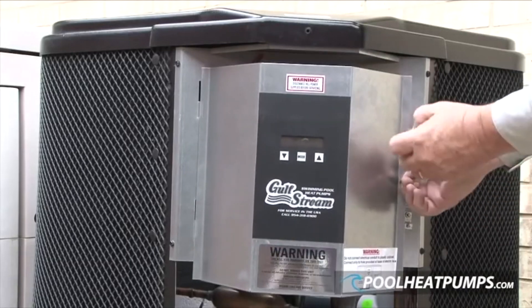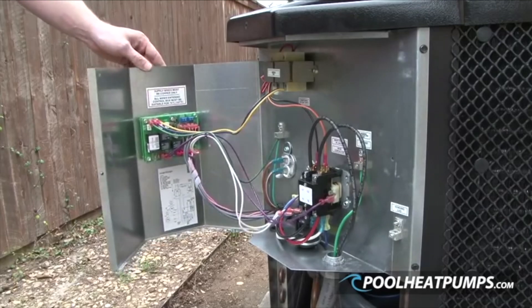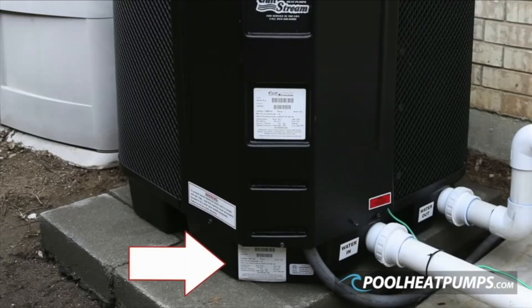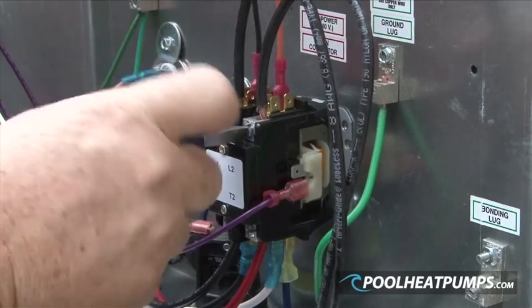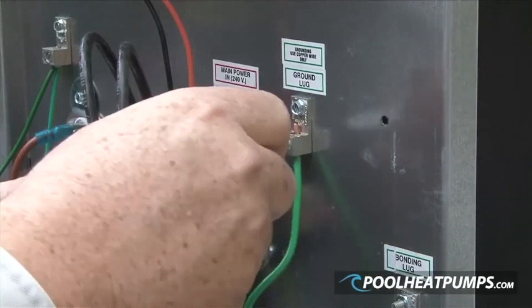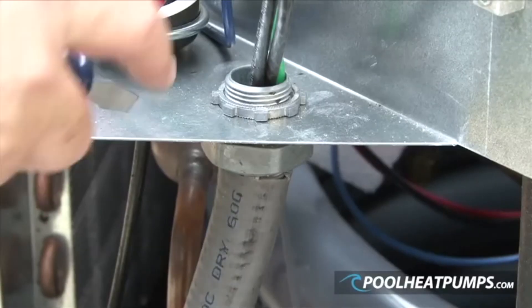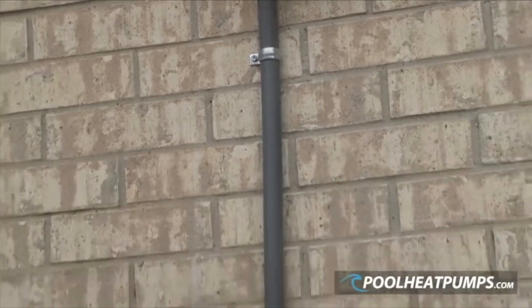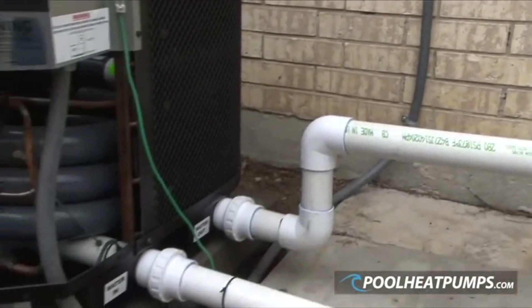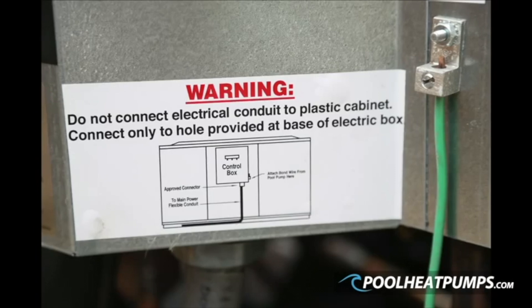To access the control board, unscrew the one screw on the right hand side of the control box. The electrical requirements can be found on the rating plate located on the bottom front of the base pan of the unit. A qualified electrician must install the electrical power in accordance with local code requirements. Conduit must be run all the way up to the electrical box and installed with an appropriate connector. Running wires without conduit into the control box not only allows snakes, bugs, lizards, etc. into the box which could possibly short components, but also poses a direct short hazard where wires penetrate the control box.